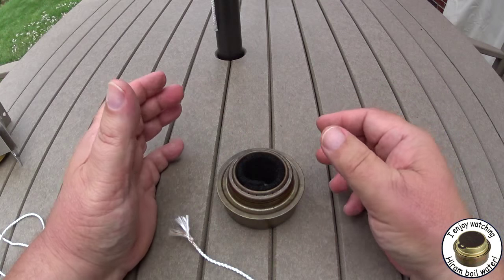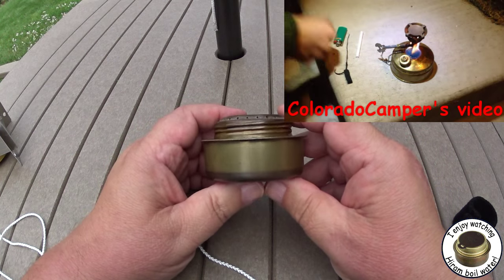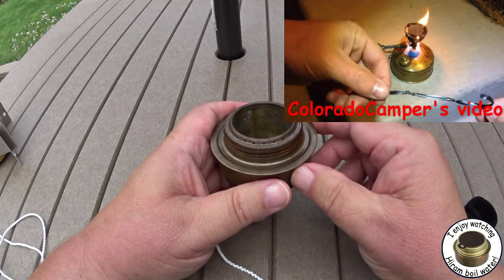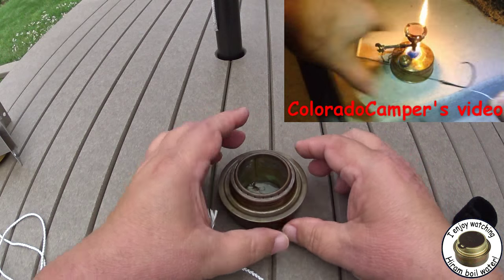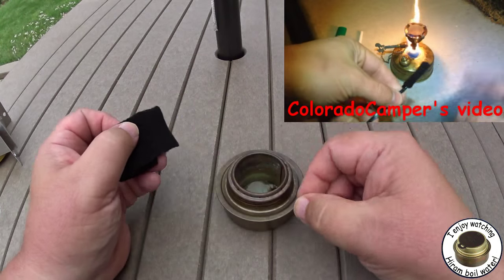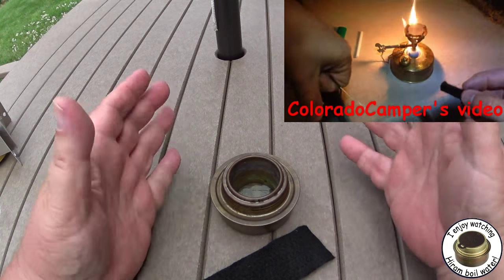I'll leave a link below to a video that Colorado Camper did where he did a Sphere 123 winter modification that could possibly be used on the Trangia. You have this trough going around — normally you put some alcohol in there to heat it up, but the trough often isn't big enough to hold enough alcohol. What Colorado Camper did was take some carbon felt and wrap it around the bottom of the Sphere burner so it held more alcohol and would heat it up. You could do the same thing here — make a small ring of carbon felt, lay it here, put alcohol on that, and help warm up the body.